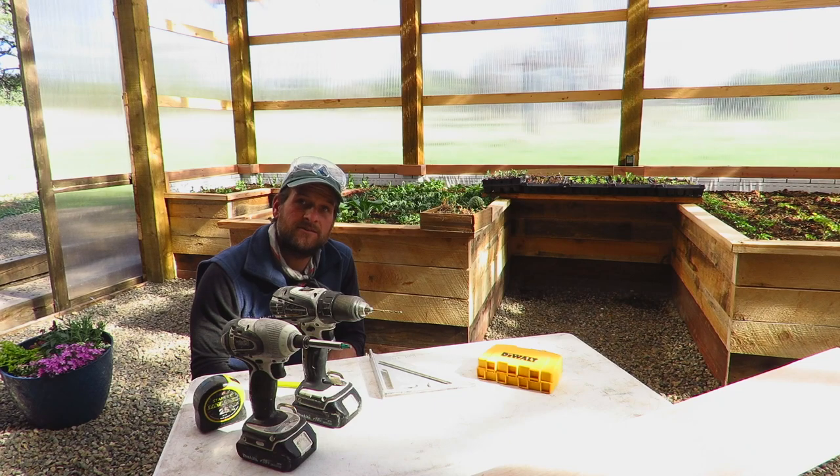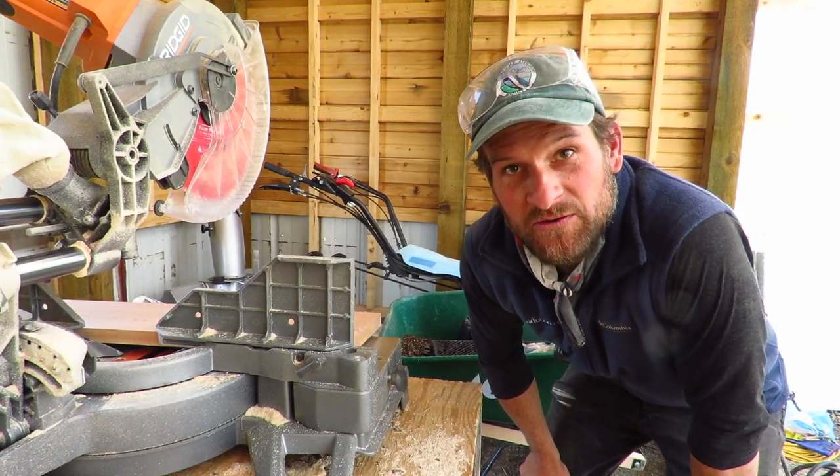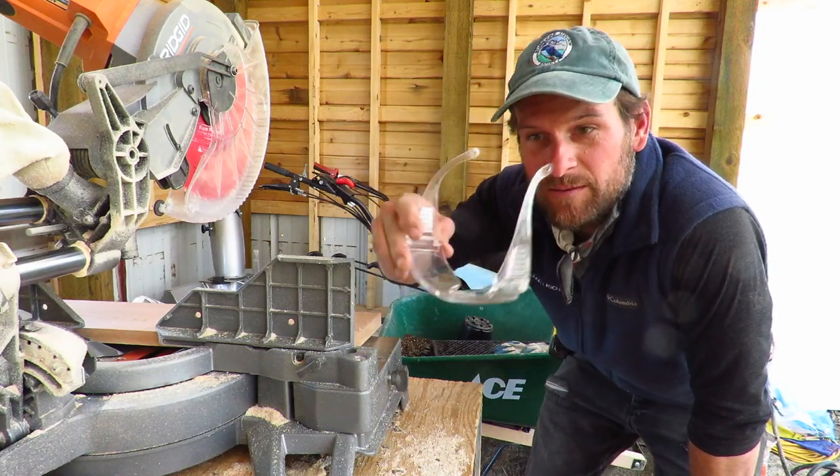I'm going to show you what this looks like over a couple of steps, and then I'll show you the finished product. Now remember, when using power tools, safety first — cover up those eyes.